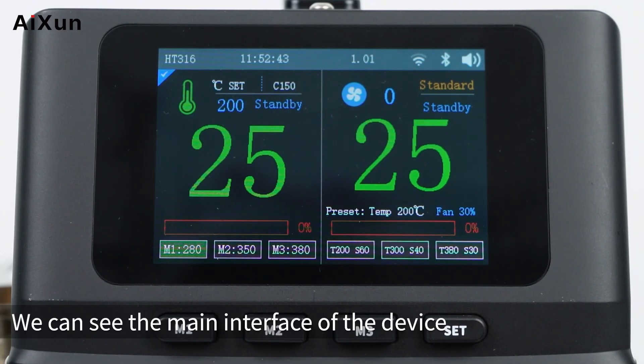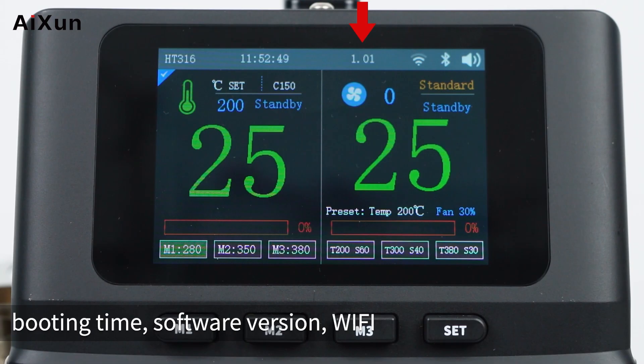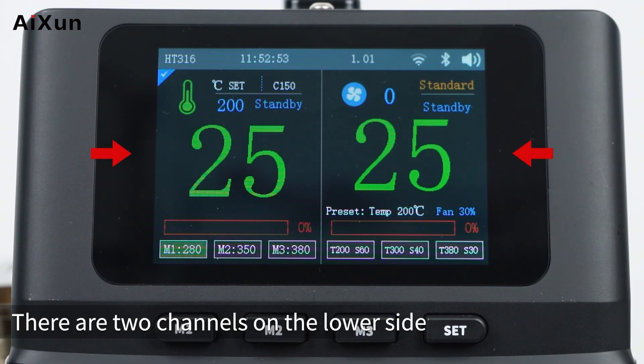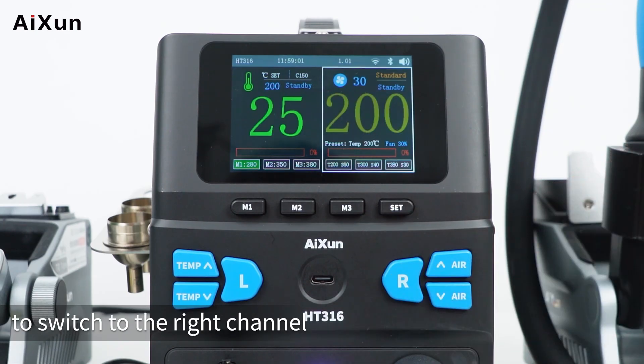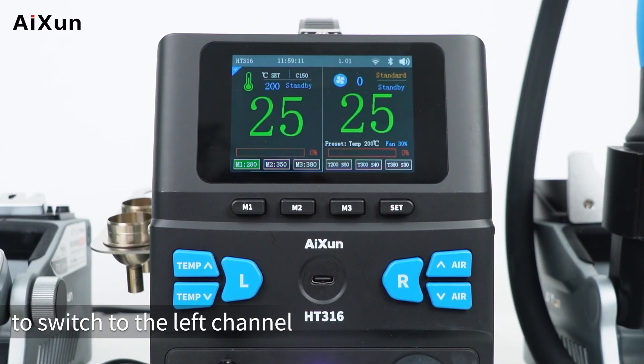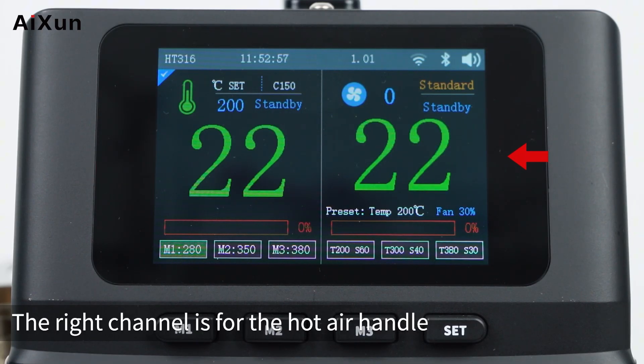On the main interface, the top row displays device name, booting time, software version, Wi-Fi, Bluetooth, and buzzer status. There are two channels on the lower side. Long press the R button to switch to the right channel, and long press the L button to switch to the left channel. The left channel is for the soldering handle; the right channel is for the hot air handle.